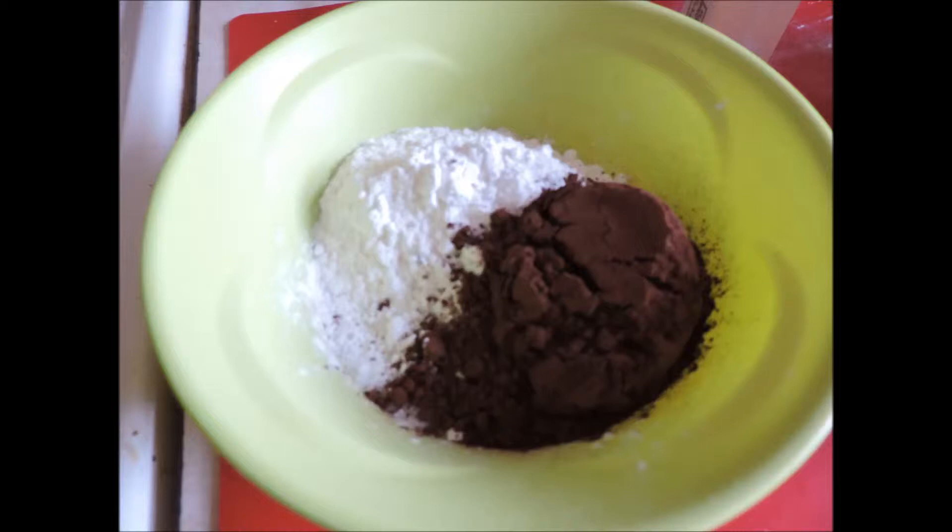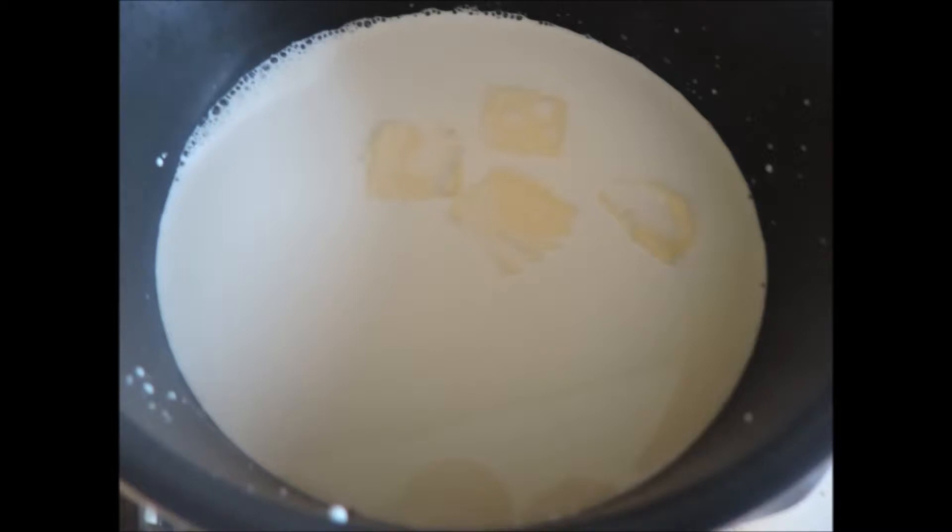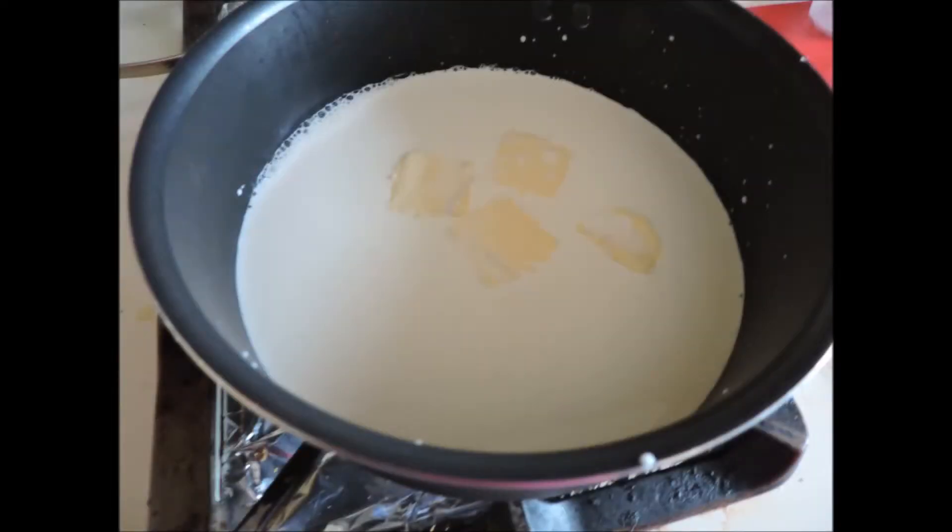As you mix them it's going to start to look like commercially made pudding mix — the kind you get in the baking aisle. That's a good thing; it means everything is going to be integrated evenly. I took the half-and-half and the butter, put them into a pot on medium heat to get the butter melted. You can see it's starting to bubble just a little around the edge. Take your whisk and make sure it's all integrated together.